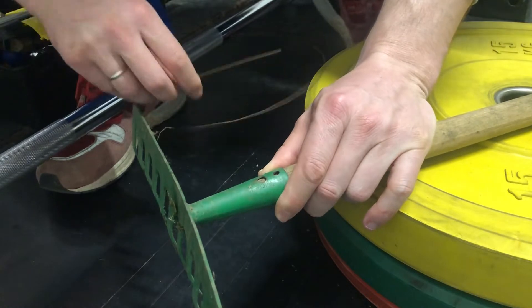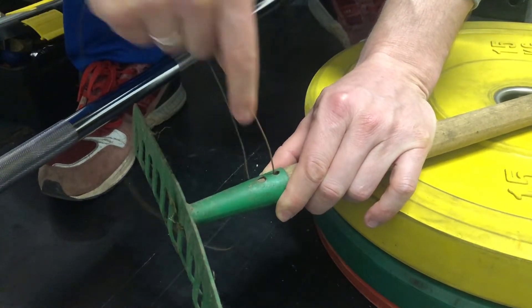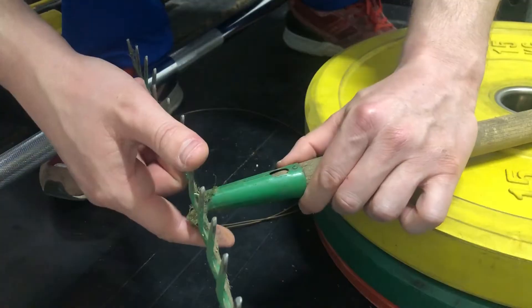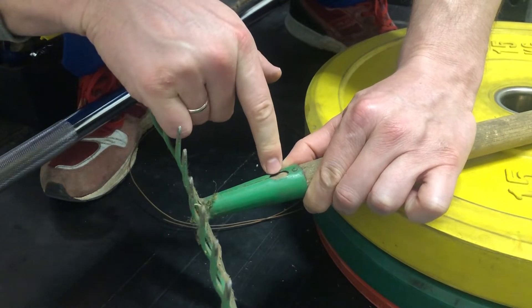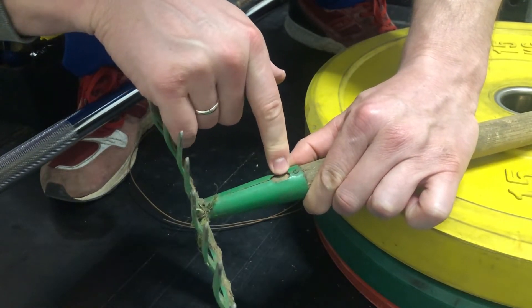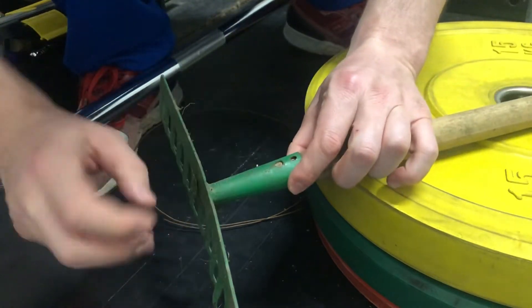Let's take this copper wire and pull it through the metal rake head. But of course there is no hole from the other side, so we need to drill a new hole right here where we have a hole on both sides of the metal rake.